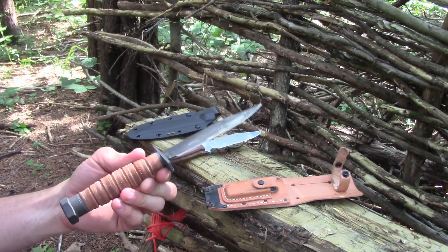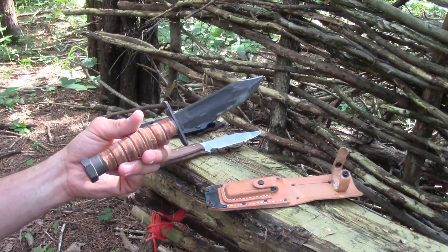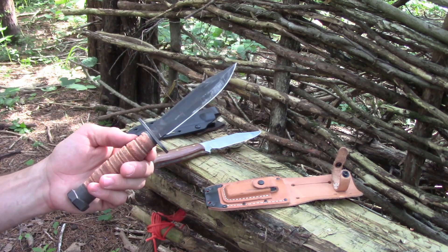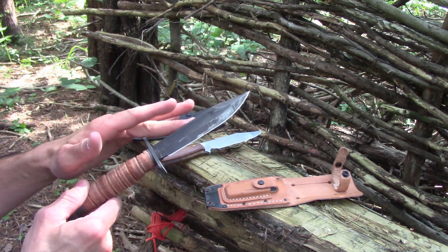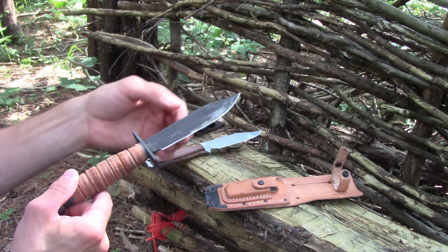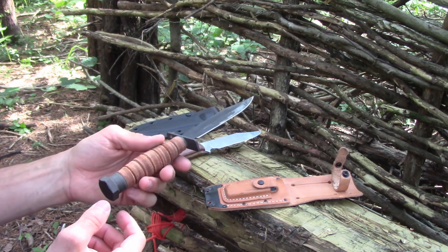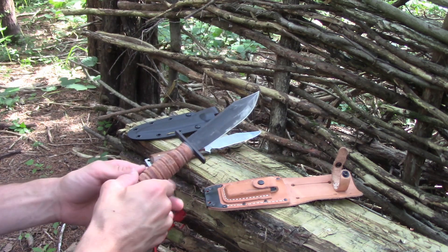I wasn't real impressed with it to begin with, and if you want to see how this thing performs, just look it up. There's a hundred thousand videos on this thing, but let's just sum it up — this knife kind of sucks, honestly. It has just like this wedge-like edge geometry, the edge geometry is terrible, a lot of the ergonomics is terrible. So overall I wouldn't suggest one of these.